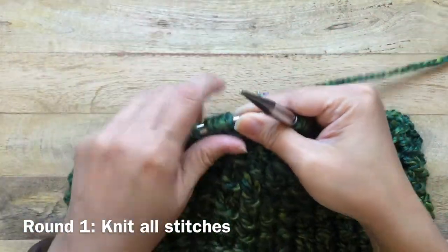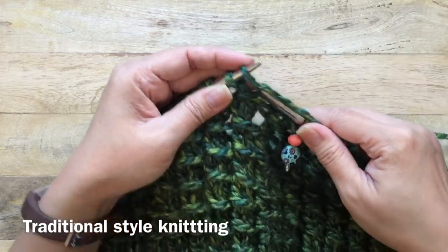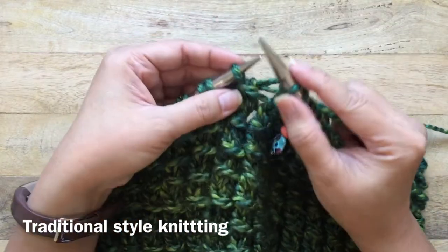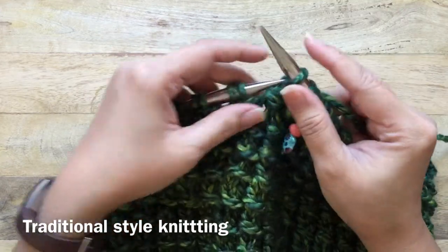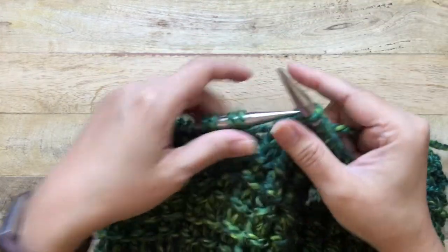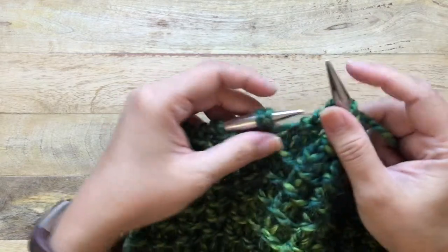The first round after you join is to knit all stitches. After you've cast on the 68 stitches, just knit every stitch all the way around. This is the traditional style of knitting — go ahead and knit every stitch all the way around.